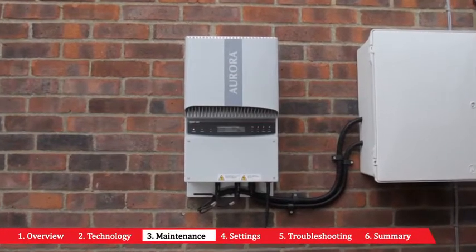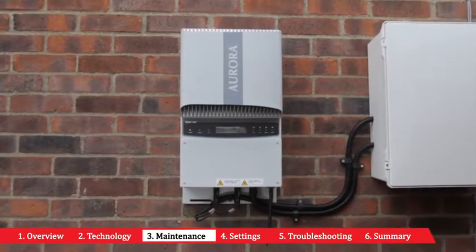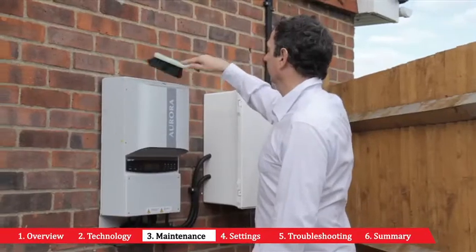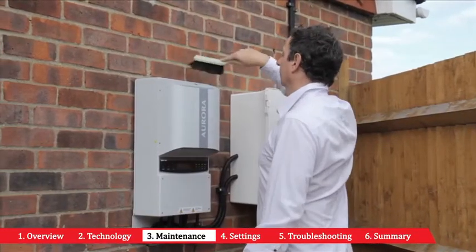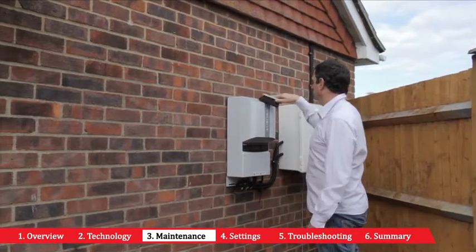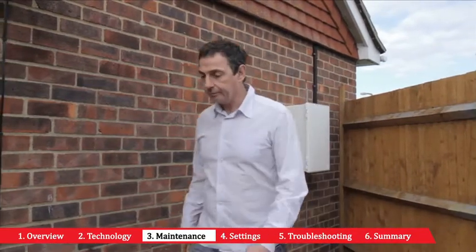The Aurora power inverter installed within your home has a robust outdoor casing. Maintenance of your inverter is minimal. To maintain optimum performance you may wish to keep your inverter clean, ensuring the heat-sync unit at the top of the inverter remains clear and uncovered.